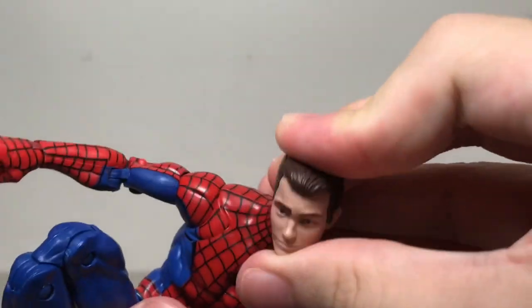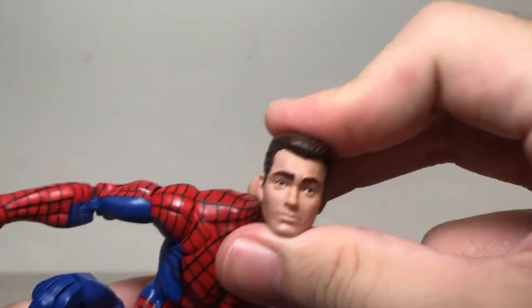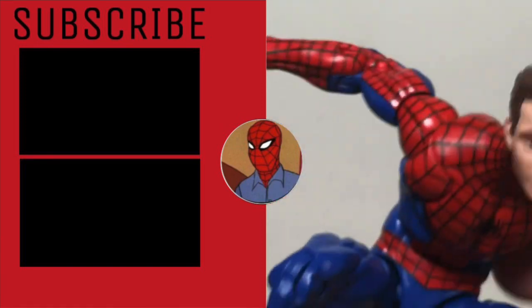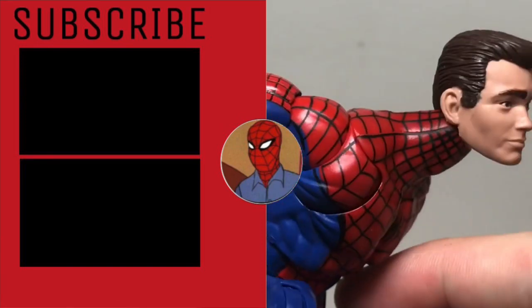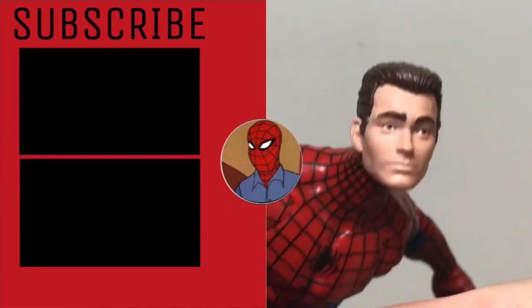So that's just a short look at the Marvel Legends Peter Parker figure and how I took off the glasses. Let me know in the comments below if that was useful to you, if you wanted to try it for yourself or wanted to see what he looks like without those ugly goggles.